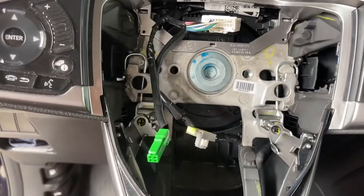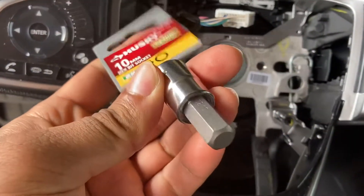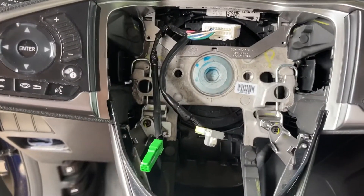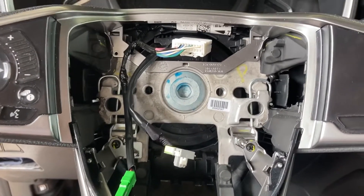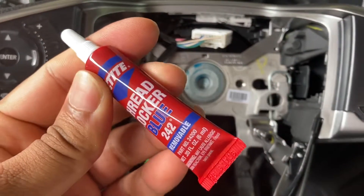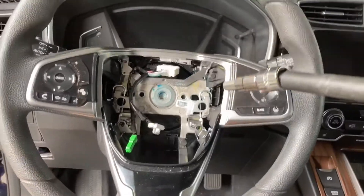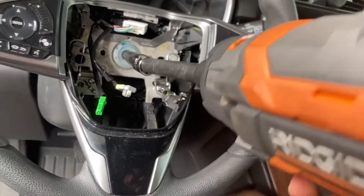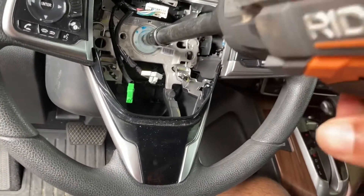To remove the center bolt, you need a 10 millimeter hex bit. I didn't have one so I had to go get one from Home Depot. You can see all that blue on there — that's Loctite. They recommend you replace the bolt, but I'm just going to reuse it. If you have blue Loctite you can reuse the bolt. I'm going to be using an impact to get this off — you don't have to use one.